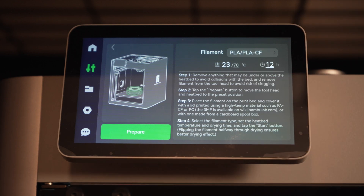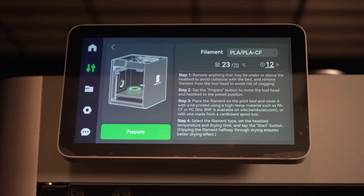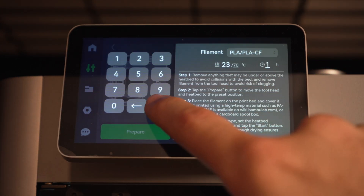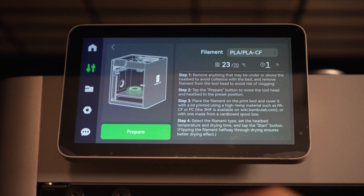We tap that and select the filament type — we're going to be drying PLA today, so I'll select PLA or PLA-CF. It says it's going to take about 12 hours by default, but you can lower this. Let's set it to one hour, and it's automatically going to set the temperature to what it thinks it should be, which is 70 degrees Celsius. We'll go ahead and click prepare.